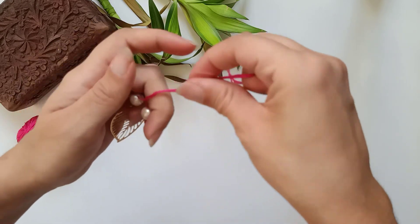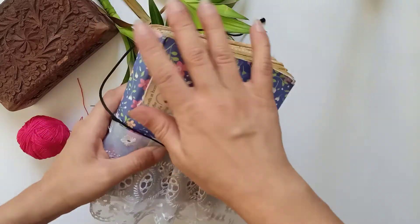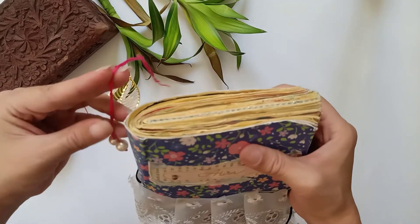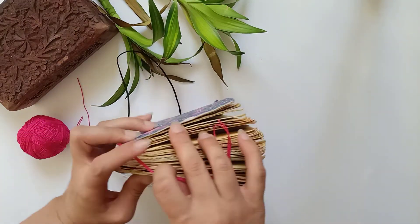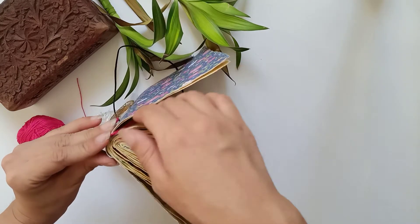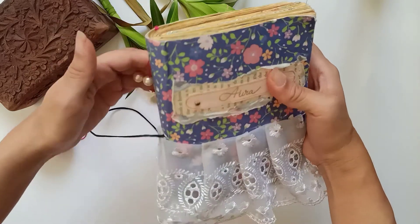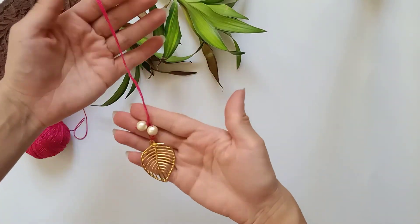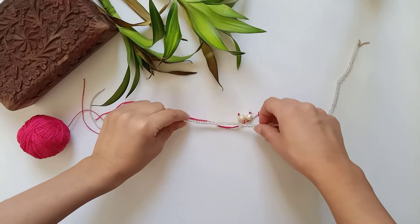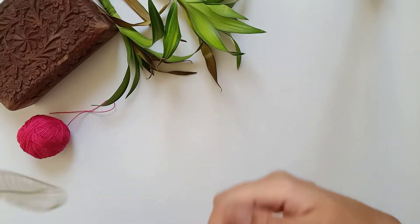Now you can see the beads are a little above the leaf. Next, I will take this journal which I have already decorated and I will put the leaf here. It's up to you how you want to tie it — you can also sew it, or like I am doing, placing the thread on the last page of the journal. You can just staple it there or paste it using a fabric glue, and this is how it looks. Isn't it pretty? There is another thing you can do: add another layer of beads with it. If you have any beads, you can just tie those along with the same one and it becomes a little bulky and looks good.